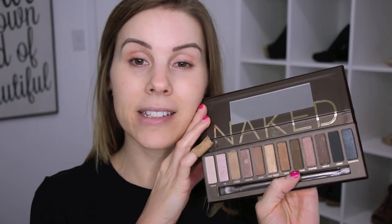Hey guys, welcome back! Today I am filming a get ready with me and I shopped my stash, pulled some things that I haven't used for a while. So I hope that you guys enjoy this. I'm going to use this palette today, just like a throwback tutorial.